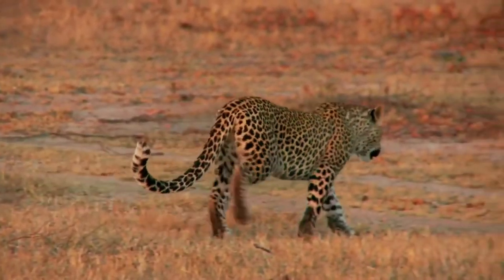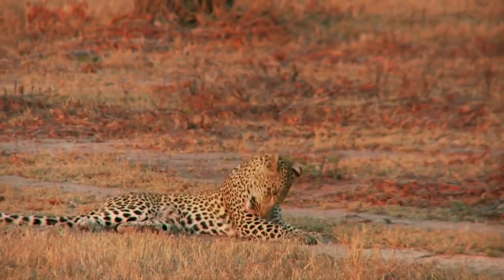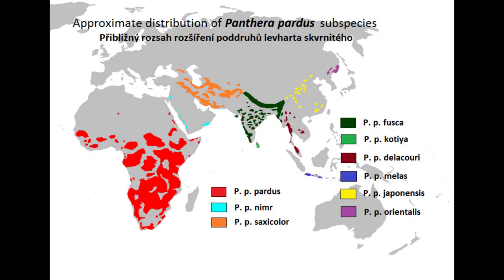For yellow week, our endangered animal is the leopard. Leopards are native to many countries in sub-Saharan Africa and Western and Southern Asia.